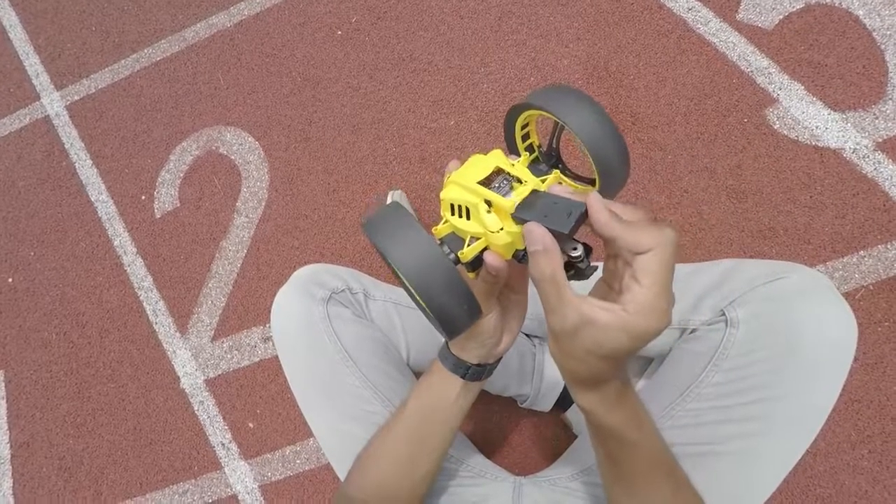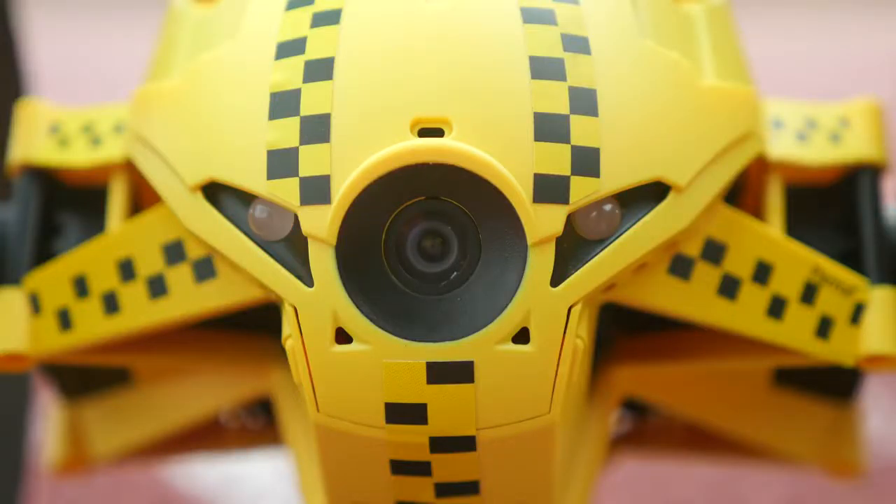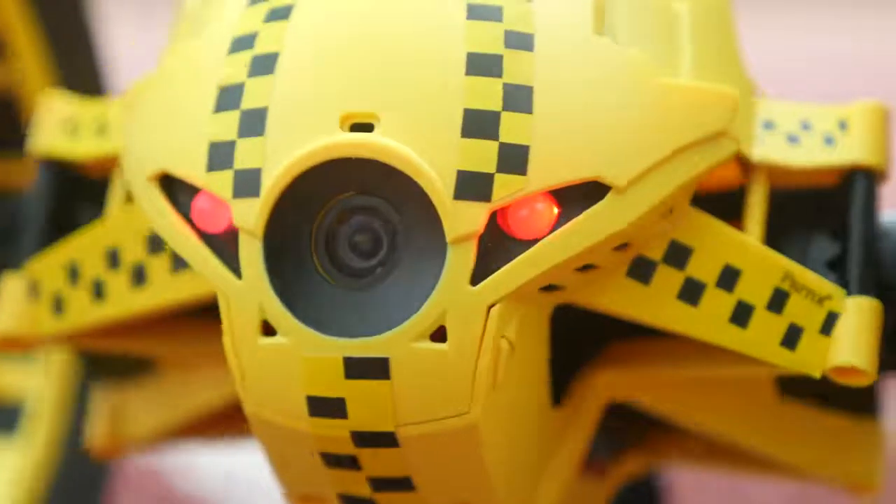Then, insert the battery. Upon activation, the jumping drone turns like this, and its LEDs turn green.